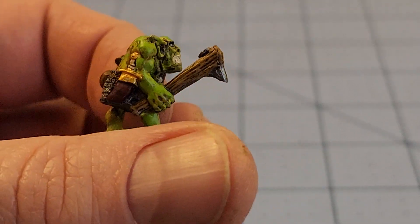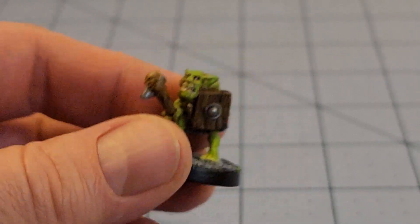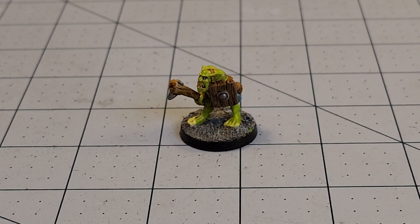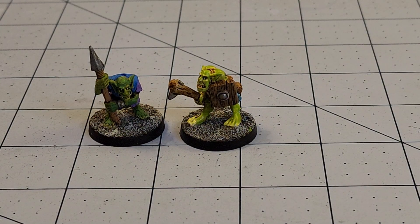I went back and did a few more of these Heartbreaker Goblins. I know I have it super duper zoomed in. I really like these guys. They're simple. They're single piece. They come in a variety of poses. You get a ton of them for a cheap price. I did paint a few more in the past, and I have absolutely no idea what colors I used.